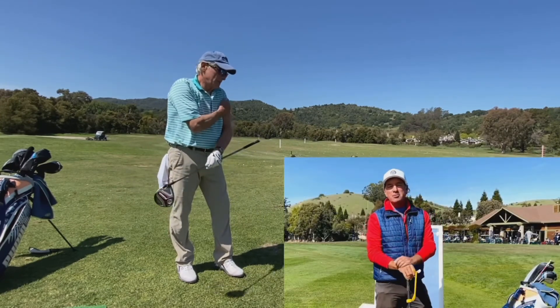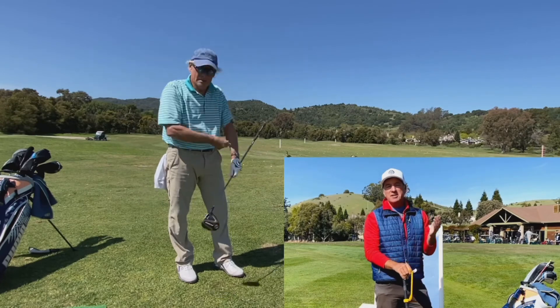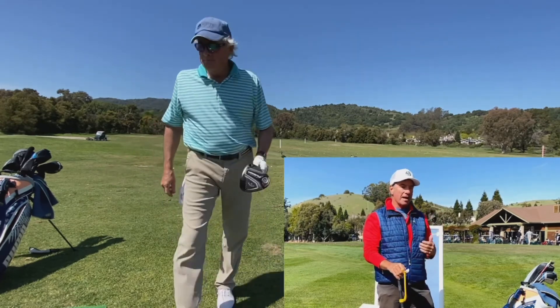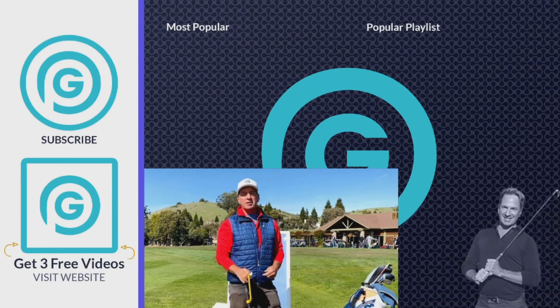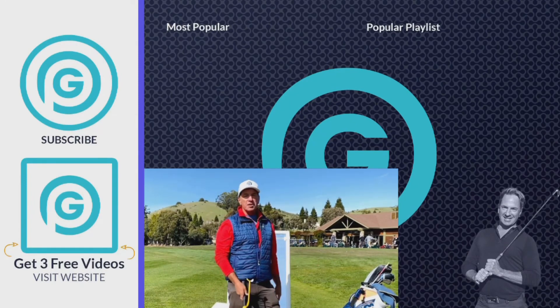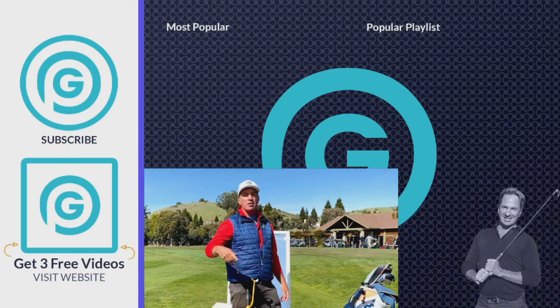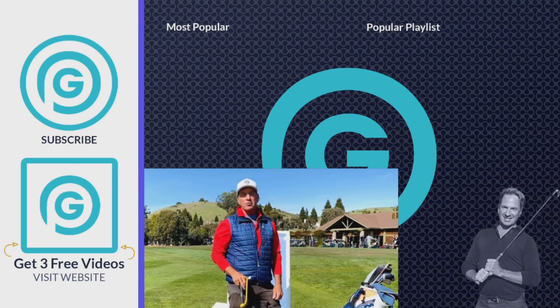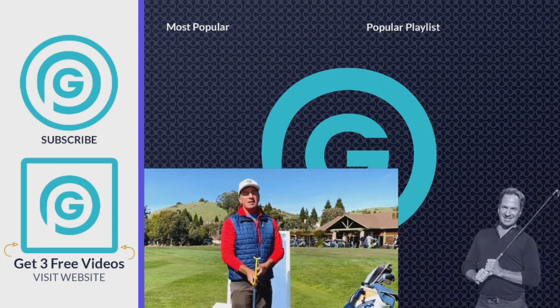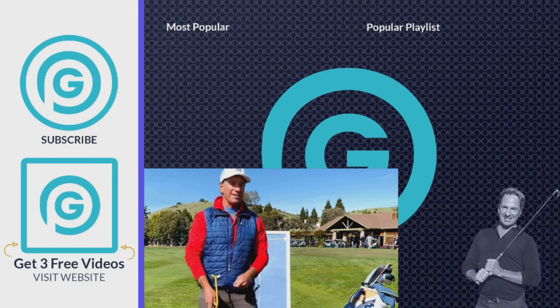Hey everybody, what's happening? It's Gorminator here. I just want to let you know that I'm doing live Zoom lessons — the next best thing to an in-person lesson. So if you want to kick that slice to the curb, hop in and let's get going. I've got my launch monitor and the tools I need. If you're at the office, work, wherever — we can get it done. Click the link down below, hit the page, it'll tell you all about the lesson and how it works. See you guys on the next video.